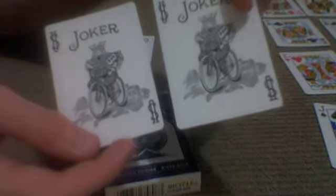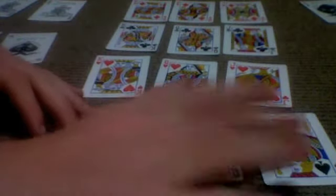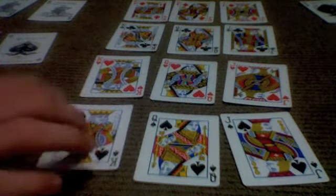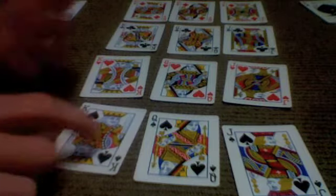These are just the normal bicycle jokers, nothing different with them. There's nothing fancy with the court cards either — just ordinary playing card court cards, just normal bicycle, nothing special with them.